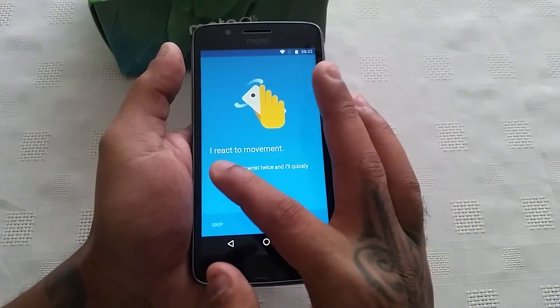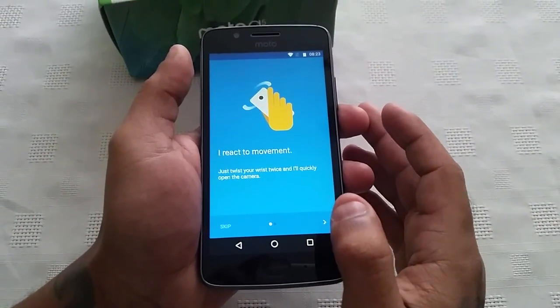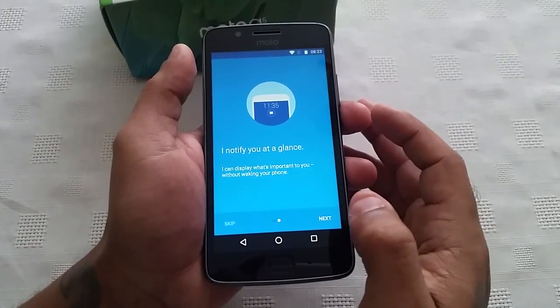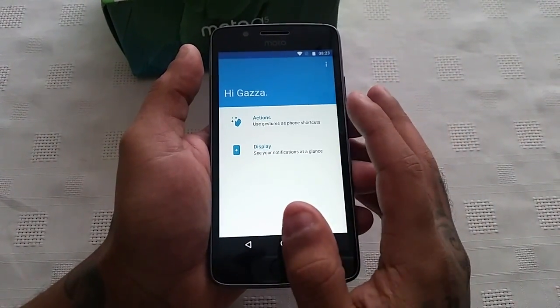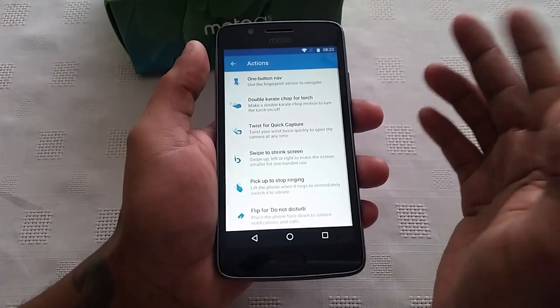It says: 'I react to movement — just twist your wrist twice and I'll quickly open the camera. I notify you at a glance — I can display what's important to you without waking your device.' So here we're going to select Actions and set up the gestures.